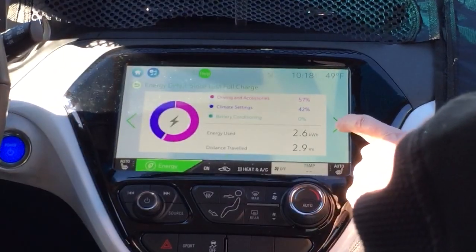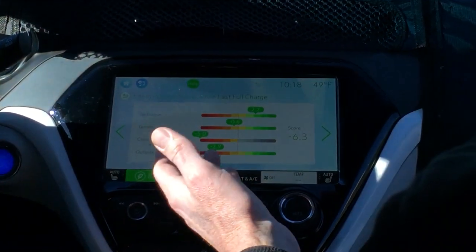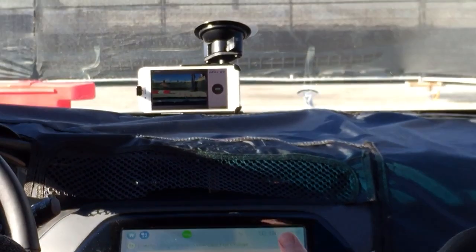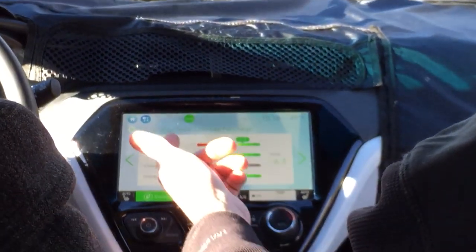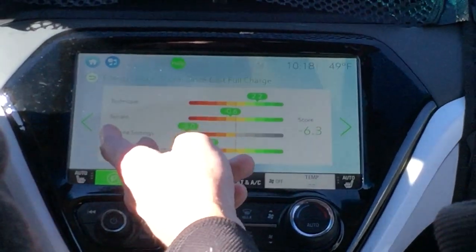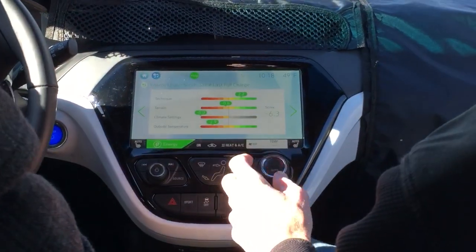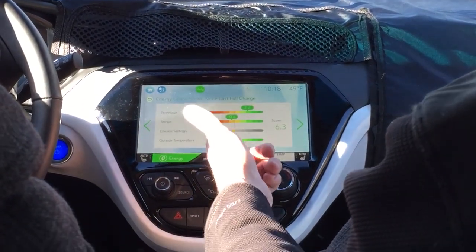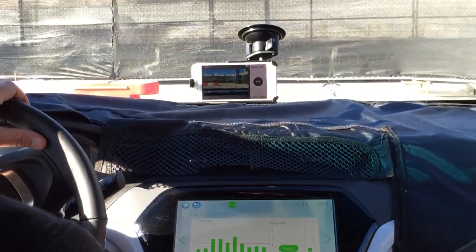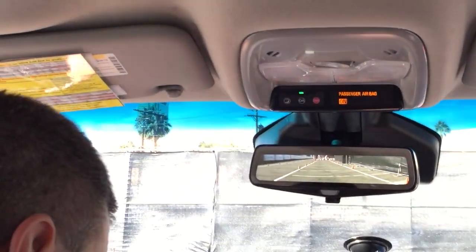This is like a driving coach — it's part of the gamification. It helps you improve your range — you want to push everything into the green as much as possible. It separates into your driving technique, terrain (grade or wind), climate settings (how much energy you're using for HVAC), and outside temperature — nothing you can do about that, but as it gets colder it's less efficient.